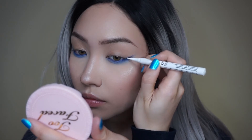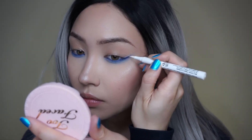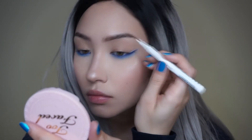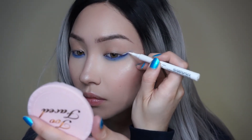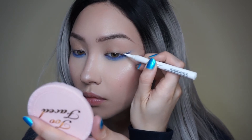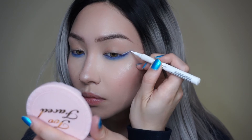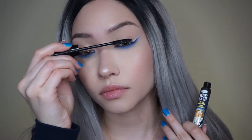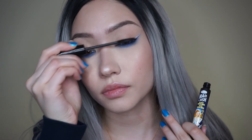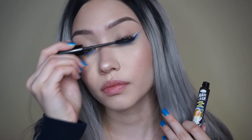Next I'm using my NYX Cosmetics colored felt-tip liner in the shade White and applying that right above the blue. It's okay if you make the blue liner a little bit messy or fluffed out, because the white liner is going to cut it right in half and also adds a really nice pop. I'm only applying it just above where the wing is — not going all the way across the top of my eyelid.